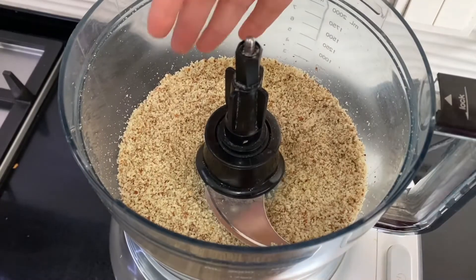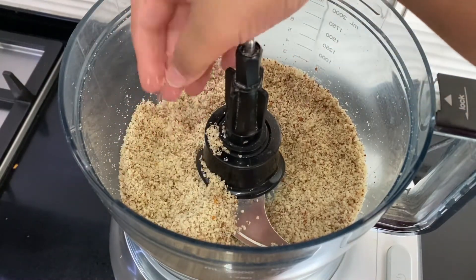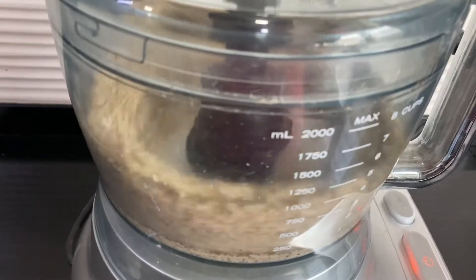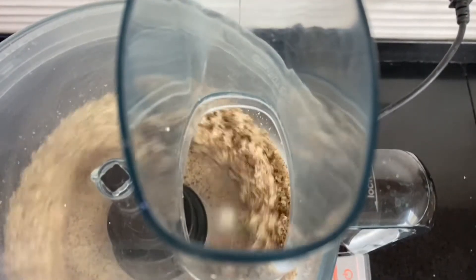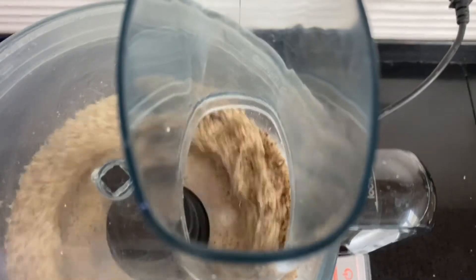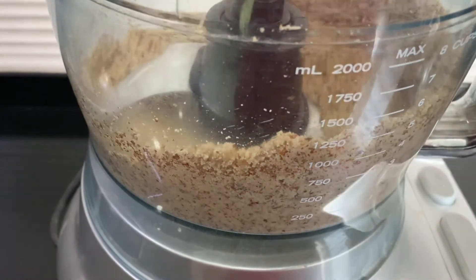You just want to grind these down, and after about two to three minutes the almonds will be coarse. Keep going and the almonds will begin to release their oils, and the mixture will clump together like a thick paste.